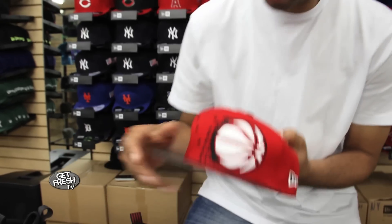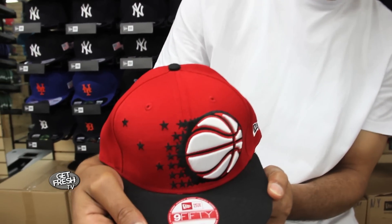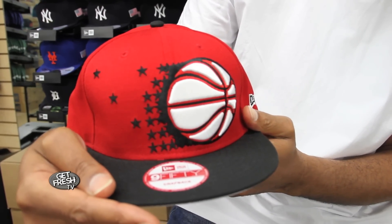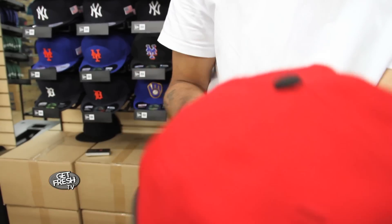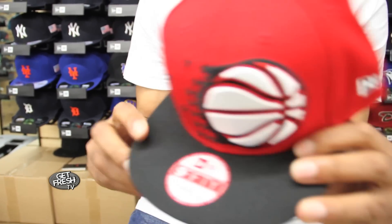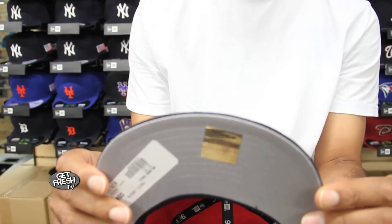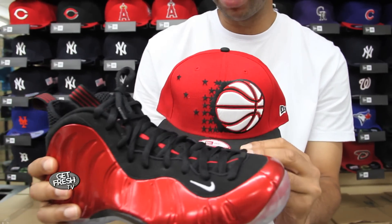I'm going to show you this custom snapback 950 — you got the oversized Orlando Magic logo on the front, white and red with the black trim, you got the red cap, snapback, black brim, gray under brim. You know what we had in mind when we designed this — crimson foams. There you go.